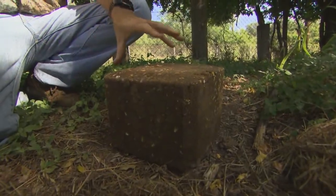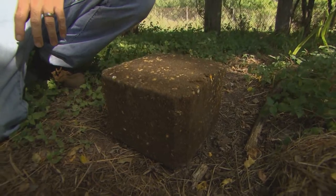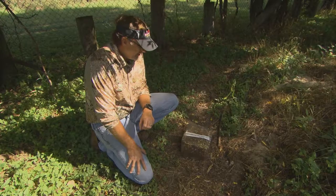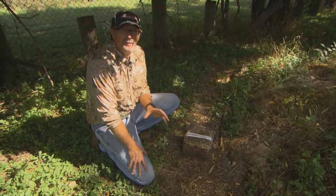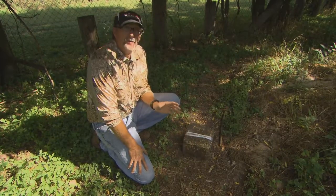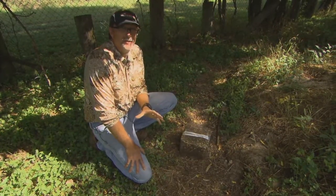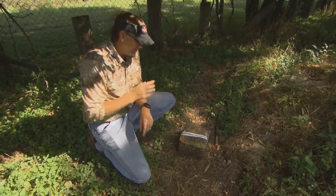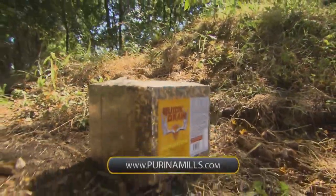One thing to always keep in mind — study your local regulations and make sure it's legal in areas where you're going to put this out, because in some situations it's not legal to use, which I think is a giant mistake across the nation, because I believe anything that's going to benefit wildlife is going to benefit us all over time. So use these blocks where you can, and I promise you — not only are you going to see more game, but the game's going to benefit from you placing it out. Learn more at purinamills.com.